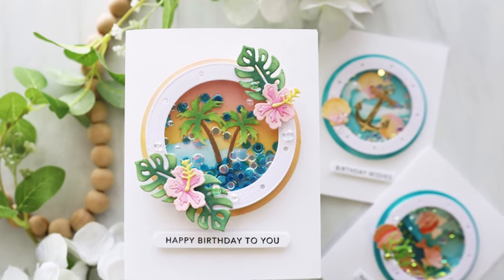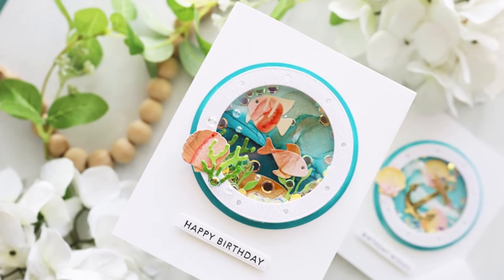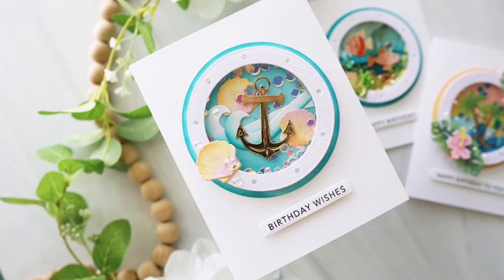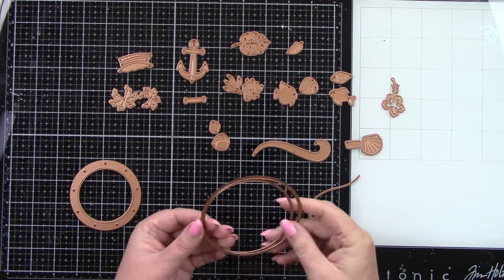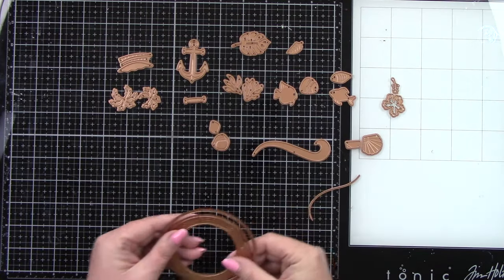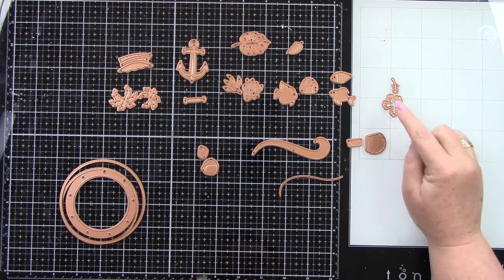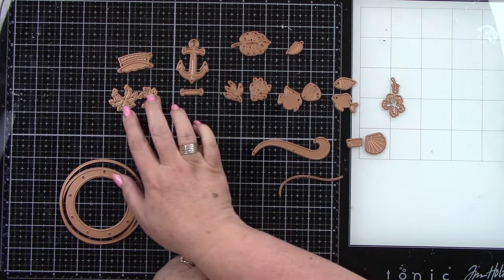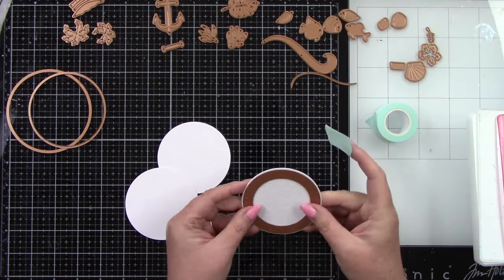Hey guys, it's Joy here, welcome back to my channel. Today I created three shaker cards using new products from Spellbinders created by Tina Smith. This is the Coastal Escape die set and I just love it so much. Here's the die — it looks like you're going to be looking through a porthole in a boat, which I think is so fun. Here are some of the dies that go together, so when you're die cutting you know the pieces that match to create these really cute images.